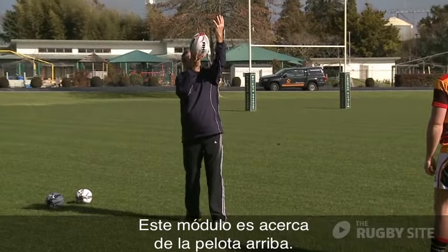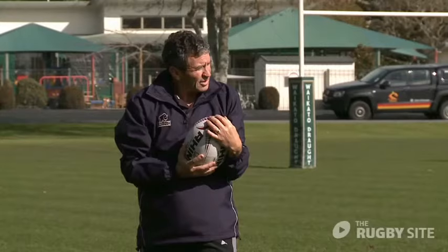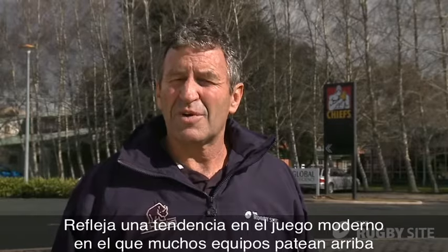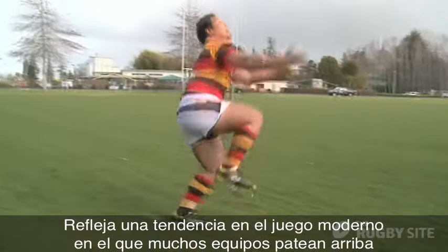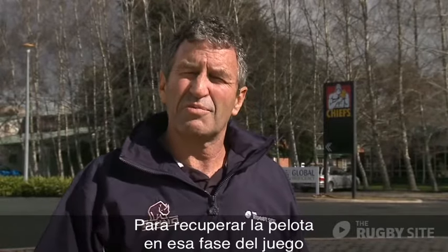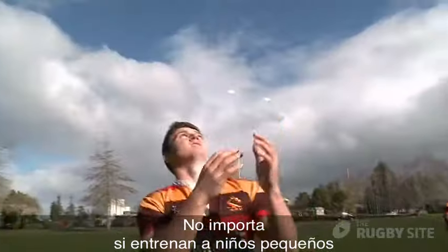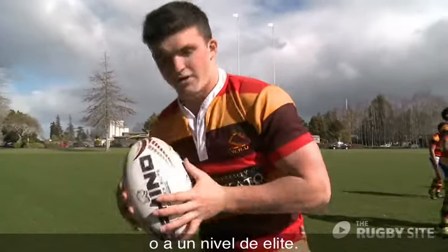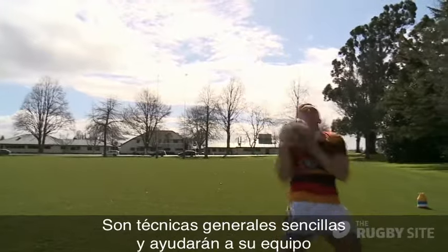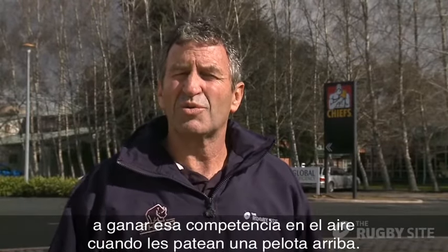Hi everyone. This module is about high ball work and specifically receiving the high ball. It reflects a current trend in the game where a lot of teams are kicking the ball high and trying to contest it. To diffuse that and be able to win the ball back from that phase, we're going to look at some simple techniques — and it doesn't matter whether you're coaching little kids or at the top level — just simple generic techniques that will help your team win those contests when the high ball is kicked.